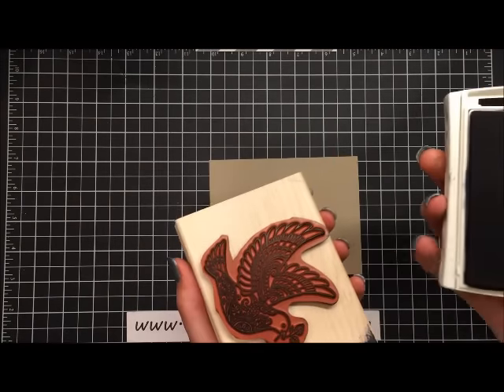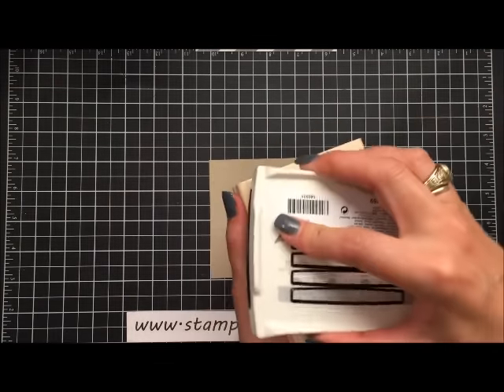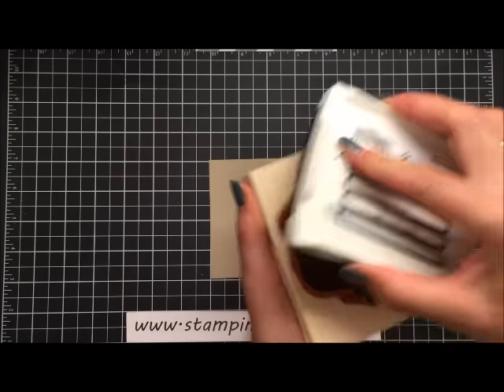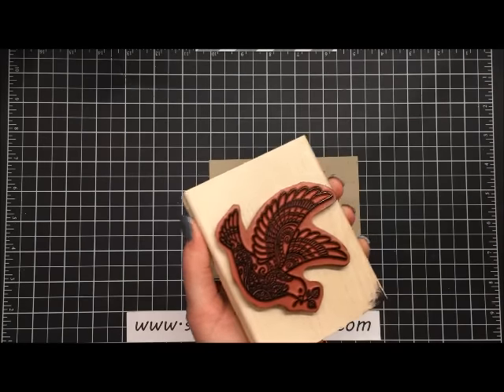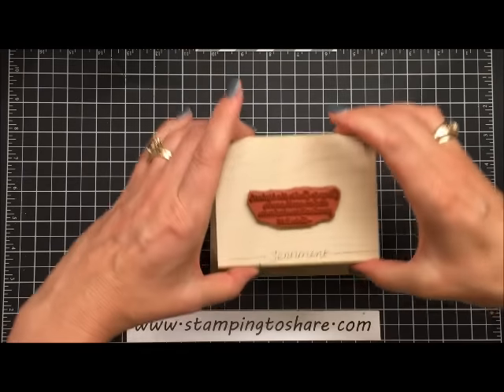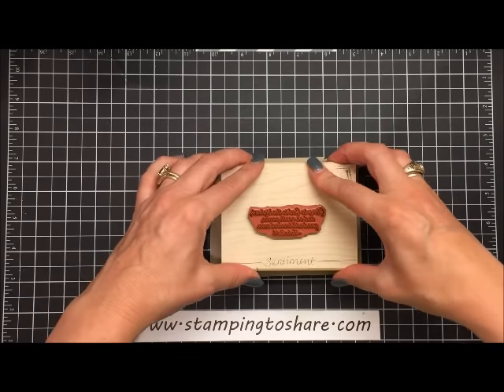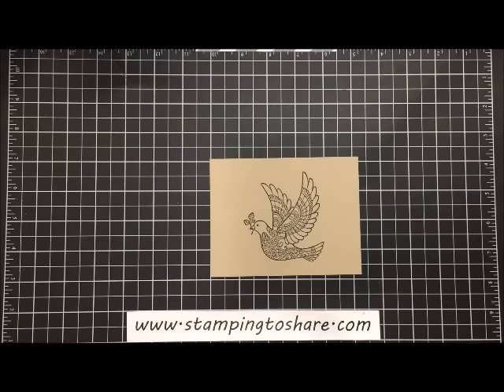When I have a bigger image like this I like to take the stamp pad in one hand, hold the stamp in the other hand, and just press it like so. I can check with the light to make sure it's even coverage. Then I'm just going to stamp this pretty much right in the middle of that piece of paper.